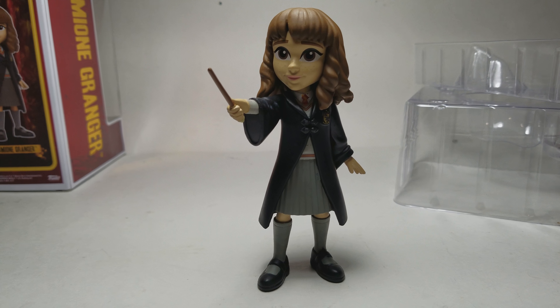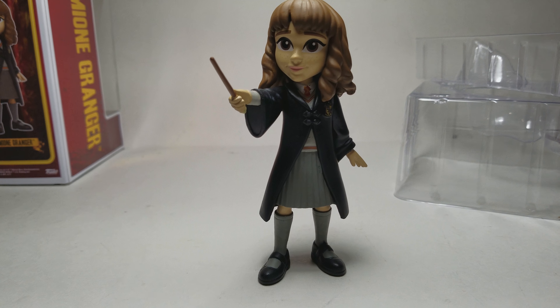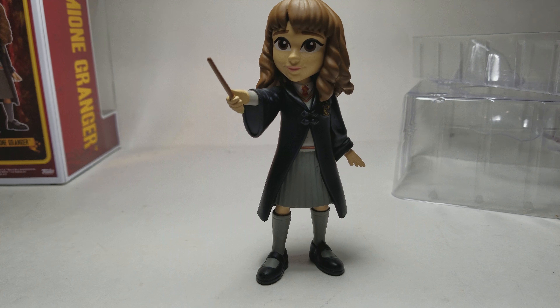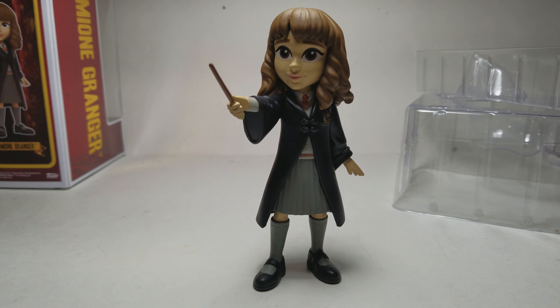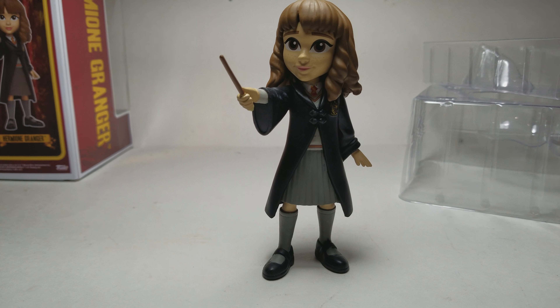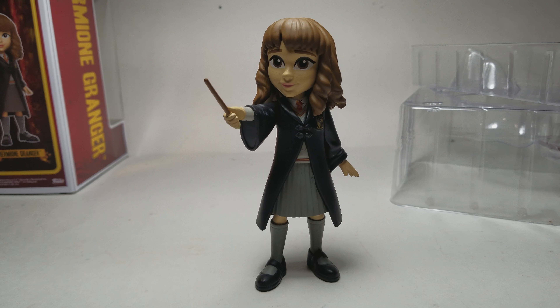Thanks for watching - please like, subscribe, and comment below if you like these figures and if you think they look realistic or not. Check out my channel for more Harry Potter and Funko videos. I've opened a Harry Potter blind box in the past, which is one of the most memorable Harry Potter things I've opened. I think I've also opened a wand, and when I went to Universal you can check that video out on Attraction Cube HD.